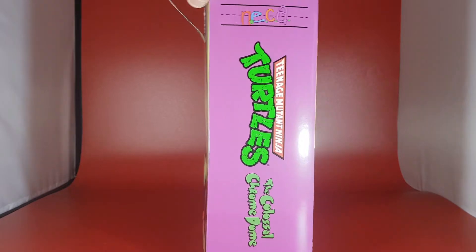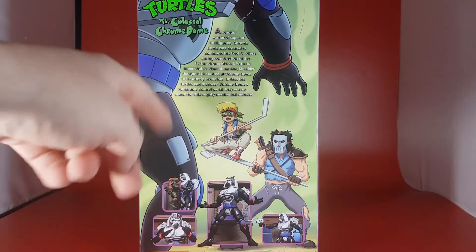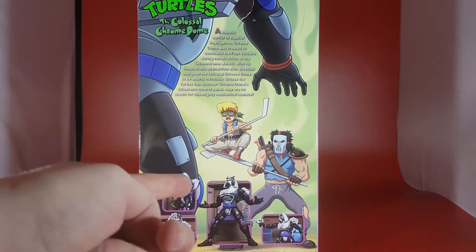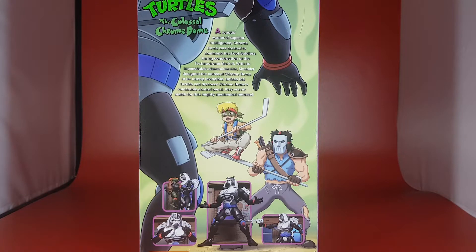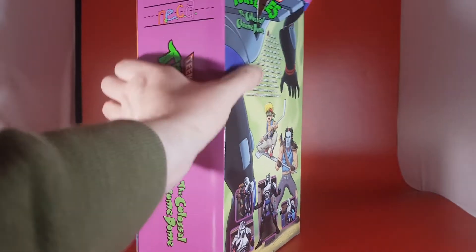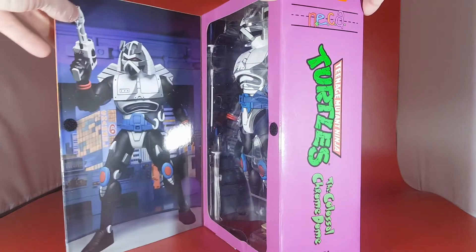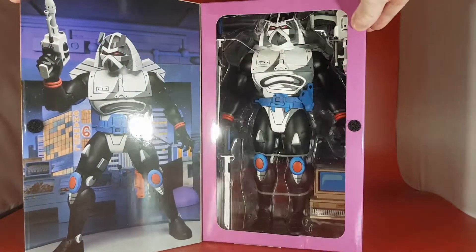Volume number 6. On the back — I kind of tore this at the top, that's my fault — you can see him squaring up to Casey Jones, who looks ready for battle. There are some ACBA bits down here as well. And once you open it, you get an awesome picture of Chromedome ready to do his stuff.